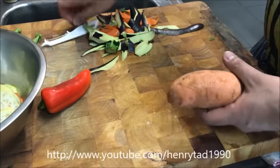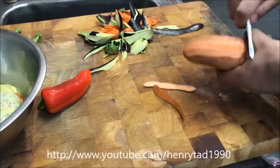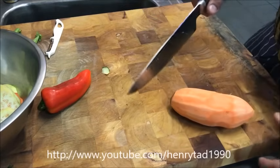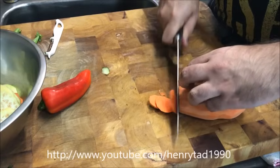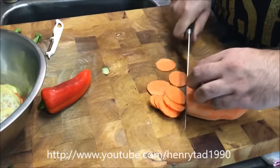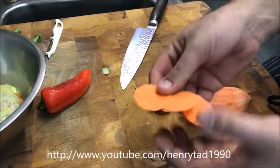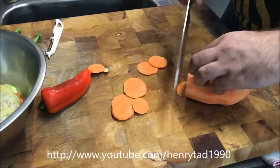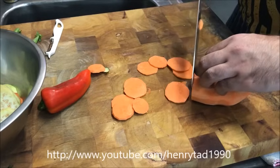Next is the sweet potato. If you prefer you can use a normal potato, but that's not as exciting. With the sweet potato I'm just going to go down and create round chips, just like so — they're almost paper thin. You want to try and get them thinner than everything else, as potatoes take longer to cook.